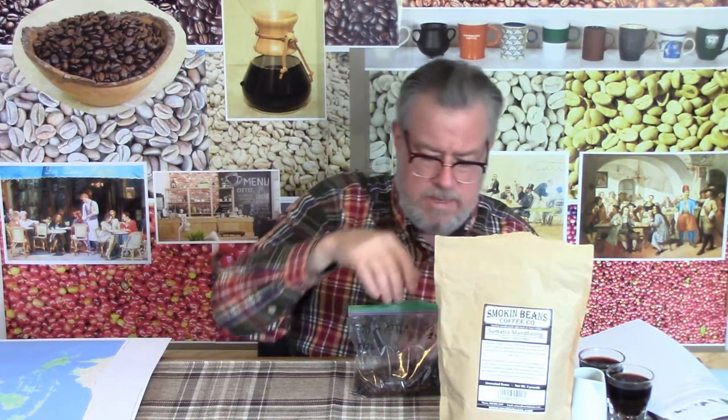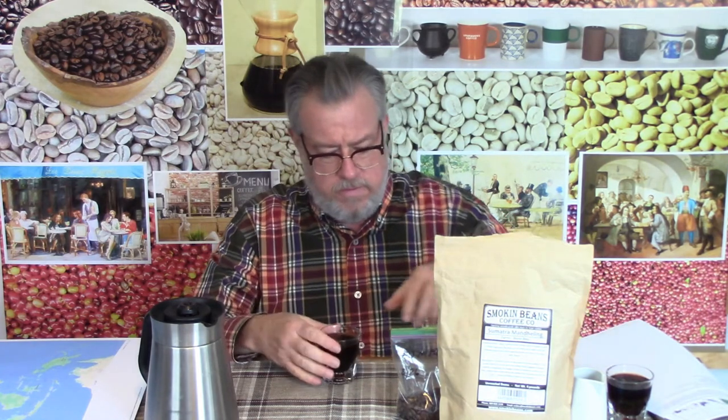I am setting the bag over there to be out of the way, and hopefully I can start smelling and tasting the coffee soon.